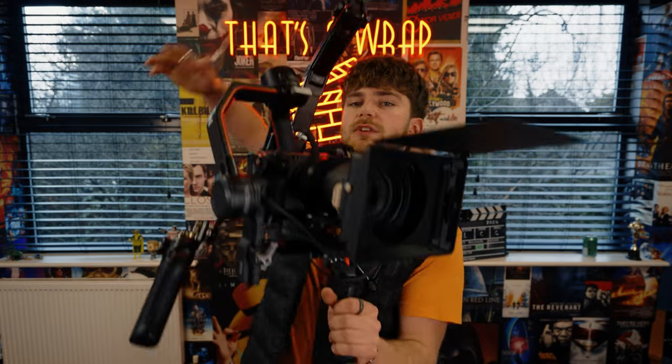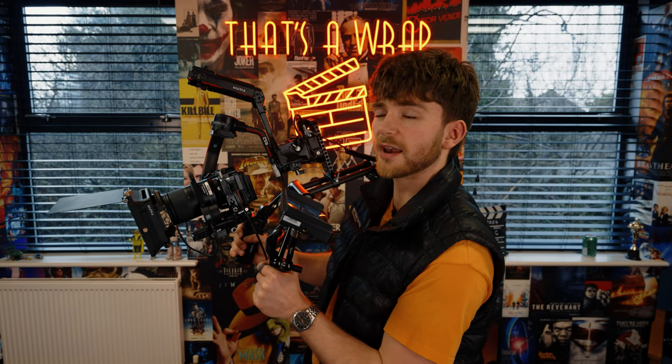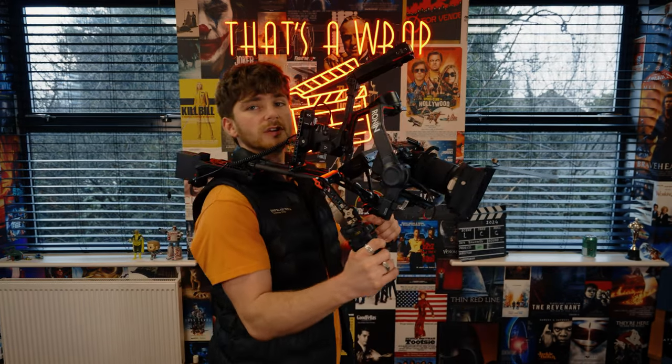Well, I hope you enjoyed today's video and you learnt a little bit about how to set up a gimbal, how to balance a gimbal and what a Creator Rig looks like.